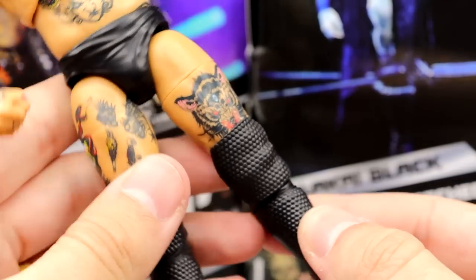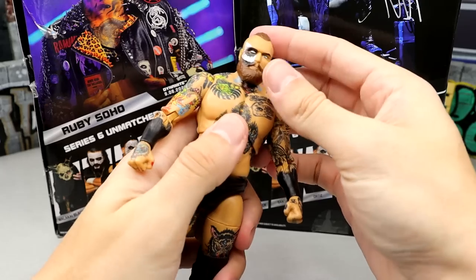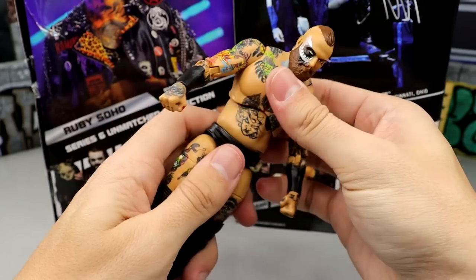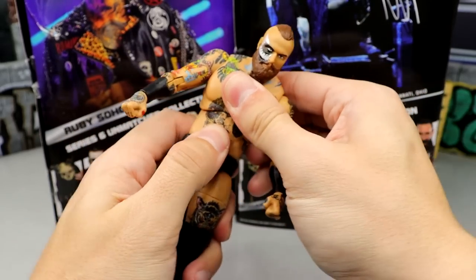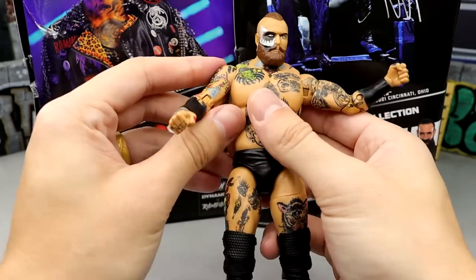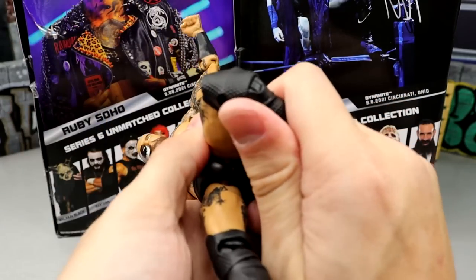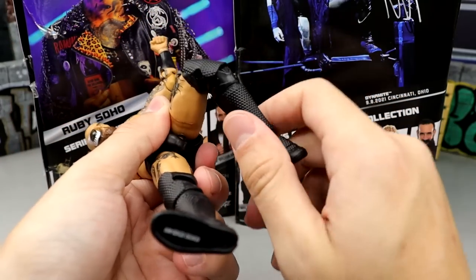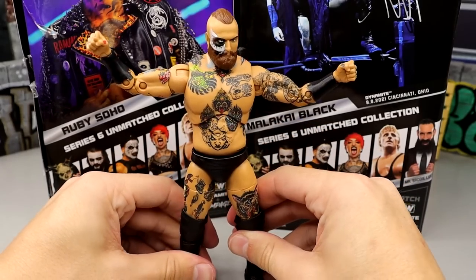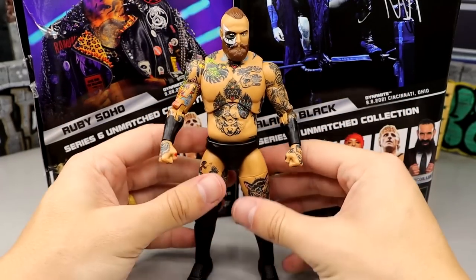He doesn't have Supreme-style ultimate boots, but I do like the figure — it feels good in hand. As far as articulation, he can look down a little bit though the beard and ponytail make it hard. His ab crunch is pretty solid, you get the diaphragm, shoulders, bicep swivel, double-jointed arms — though the arms do feel a little bit loose. You get split seams, upper thigh cut, double-jointed knee, ankles that go up and down, boot rotation, and ankle pivot. I really enjoy the figure. I love Malakai Black.